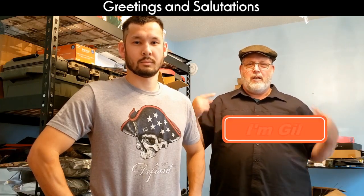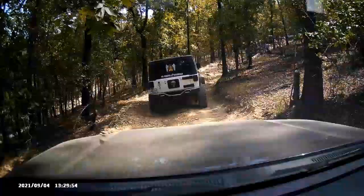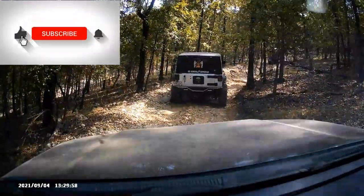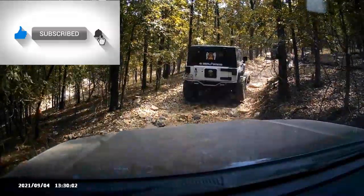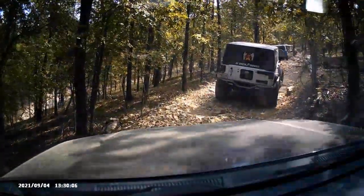Greetings and salutations, I'm Gil — this is Strategic Prepper. We are here at the Hot Springs Off-Road Park in Arkansas.